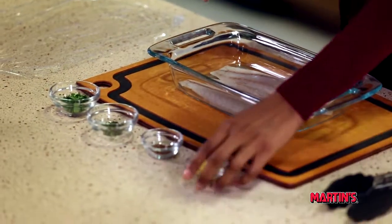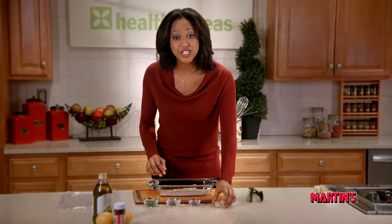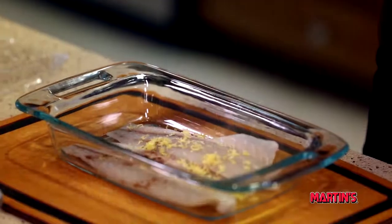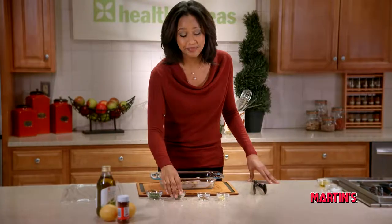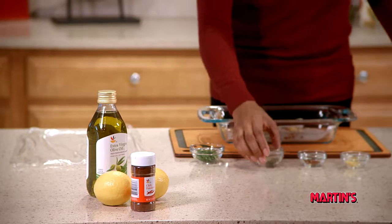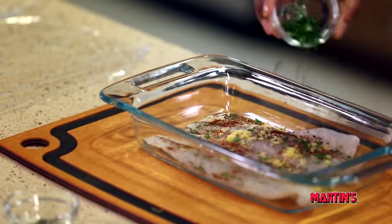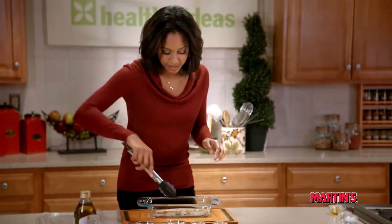We're going to start by placing our fillets in a baking dish and we're going to season them with lemon zest, chili powder, thyme, and parsley. Make sure to season both sides of your fish.